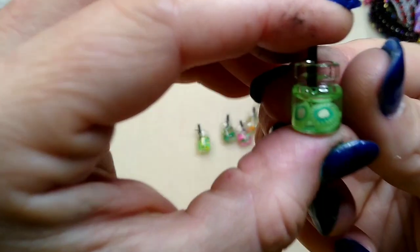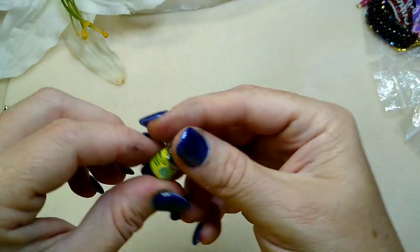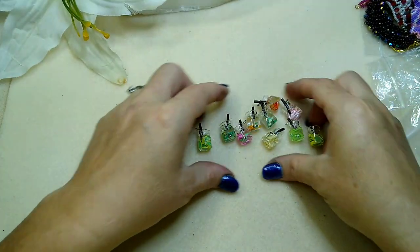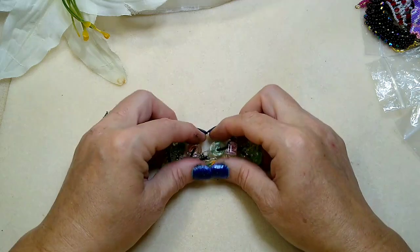Oh my goodness, look at the kiwi — is that not the cutest thing you guys have ever seen? And here's limes! I am going to make these, guys.